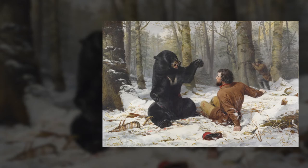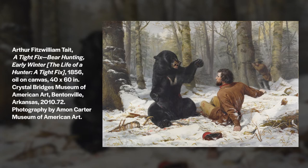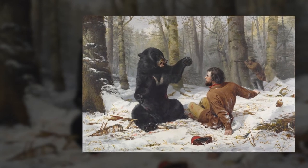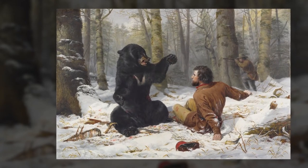This first project is inspired by artist Fitzwilliam Tate's painting, A Tight-Fix: Bear Hunting Early Winter. Take a few seconds to look at this work. What do you see? Where are they? How does this scene start?